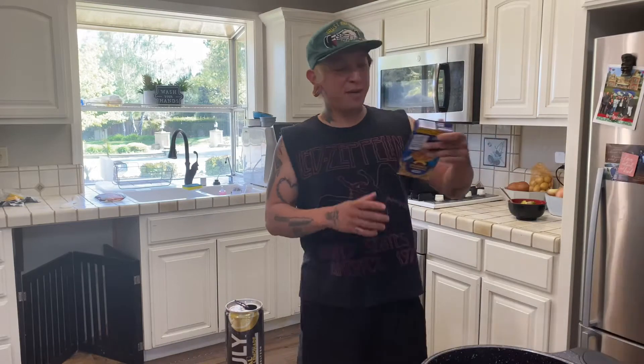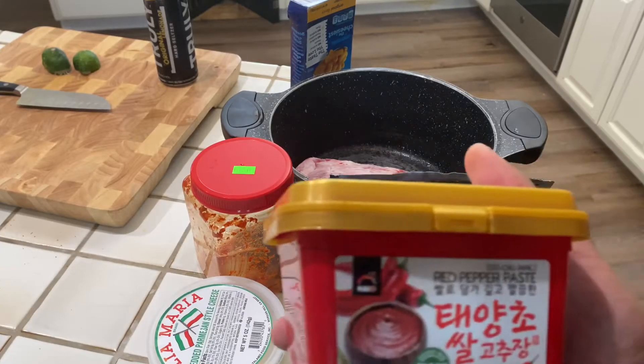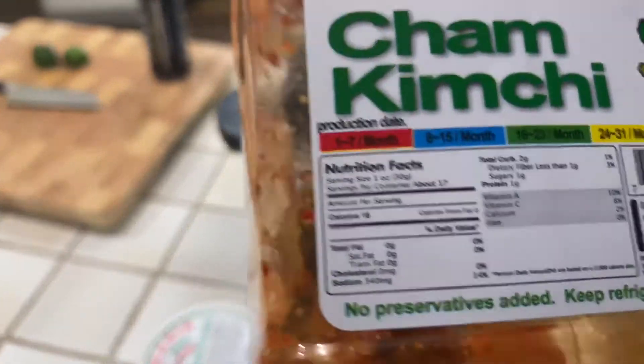Today I'm gonna show you how I make macaroni and cheese. So here we have gochujang paste, garlic, a little bit of leftover kimchi.